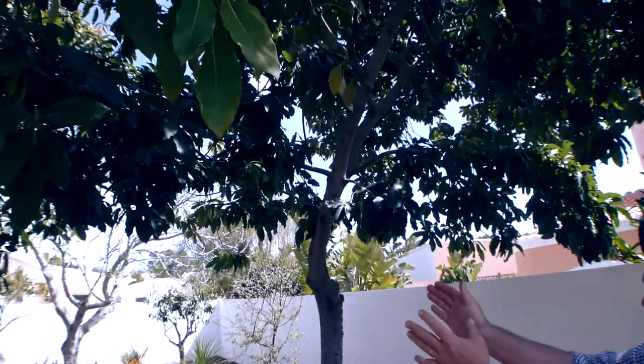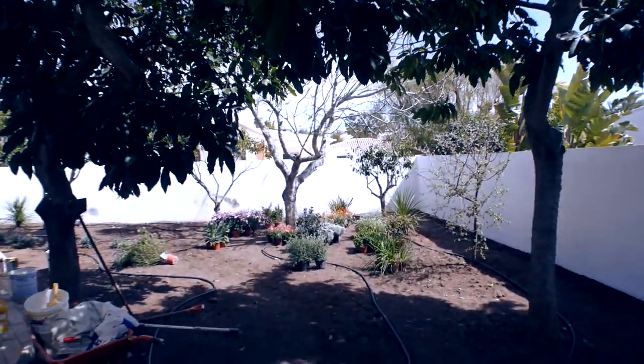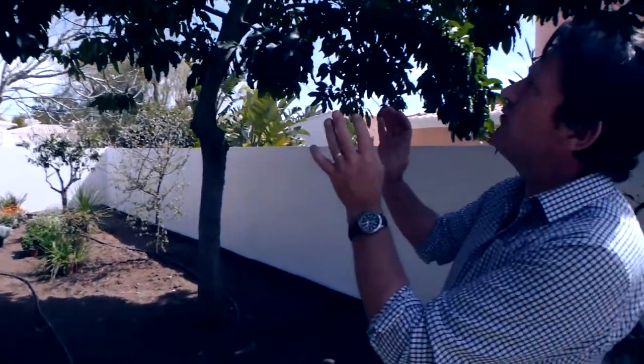We've got some lovely avocado trees, we've got a fig tree over there, lemon, oranges — but the problem with all of them is they've all been reaching for the sky. They're all looking for light, they're all actually fighting with each other to get the most sunshine, and if a plant doesn't get the light, it's not going to fruit, we're not going to get petals, we're not going to get blossom.